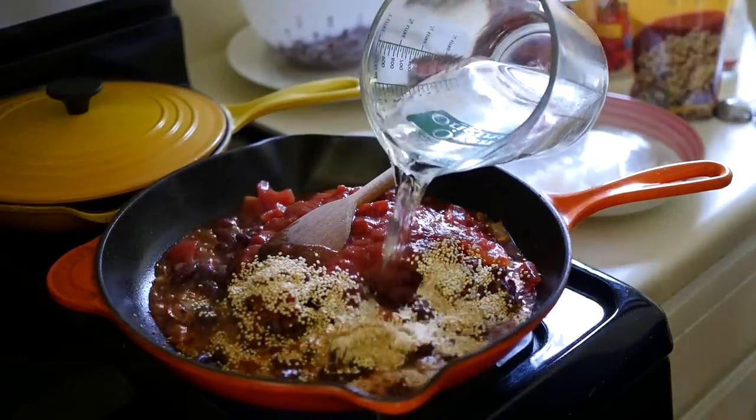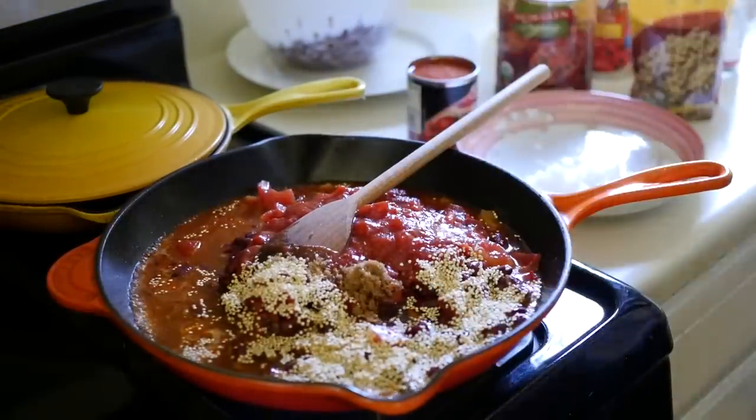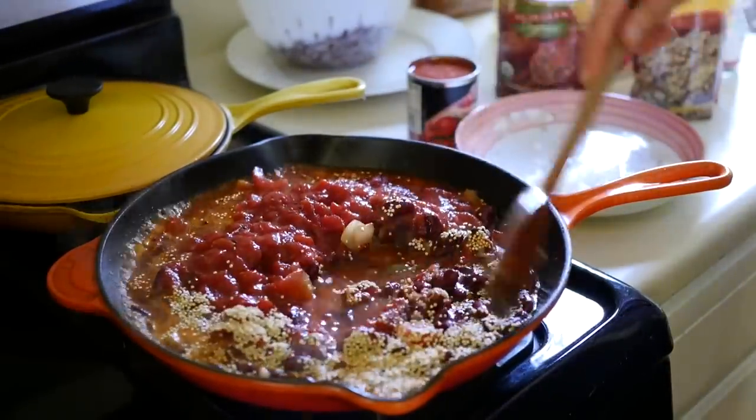And then a little bit of water, a little bit of brown sugar to bring out the sweetness of the spices. And now we can just let it simmer.